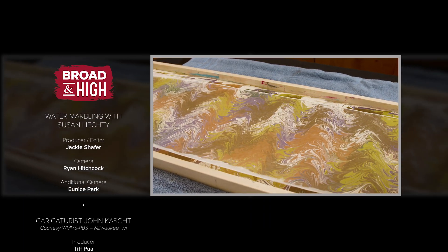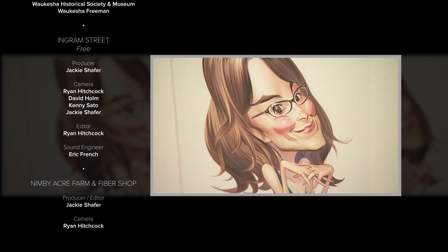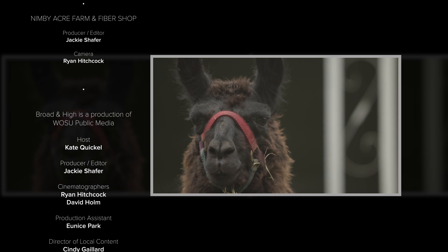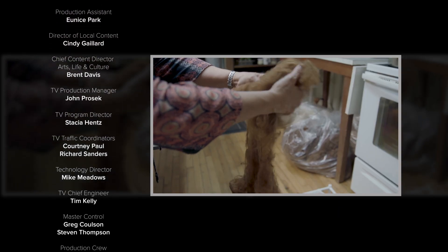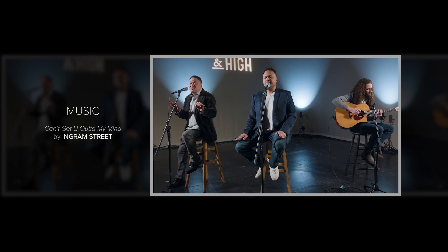Well, that's our show. You can find all of our stories online at WOSU.org as well as on our free WOSU public media mobile app. Be sure to give us a follow on social — we're on Facebook, Twitter, and Instagram. We're closing out the show today with more music by Ingram Street. For all of us here at WOSU, I'm Kate Quigle — thanks for watching and we'll see you back here next week. No matter what I'm doing I think of you instead, and that's why I can't get you out of my mind. Thinking about you all the time, can't get you out of my head. Even when I lie in bed, I try not to think so much about you, babe. I just keep seeing your pretty face over and over again.